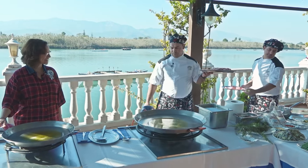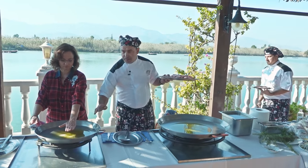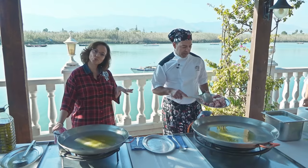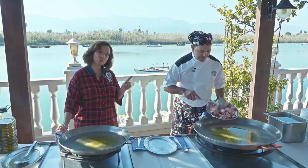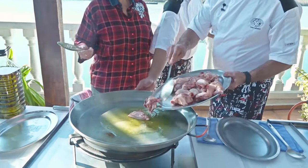This is going to be interesting. This paella starts with chicken and rabbit. Just before the oil starts to smoke, we add the meat.